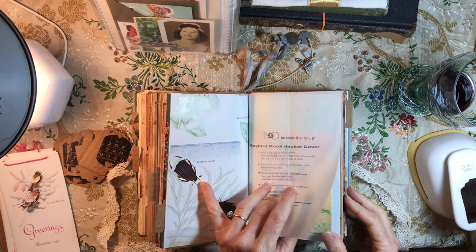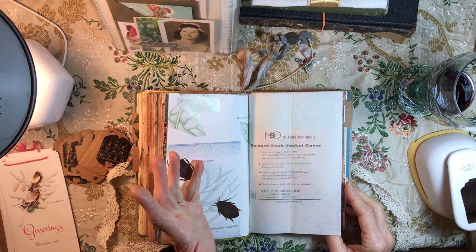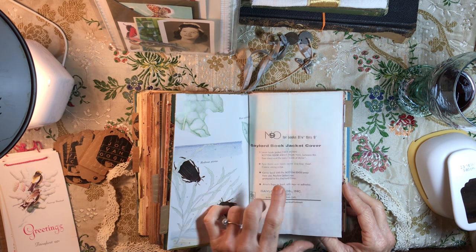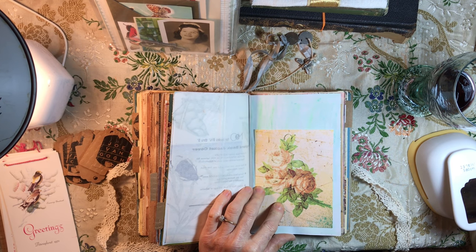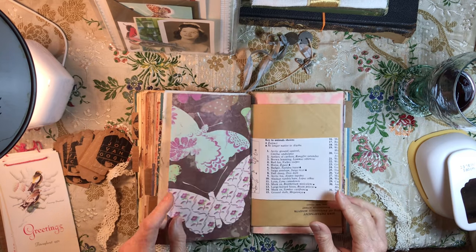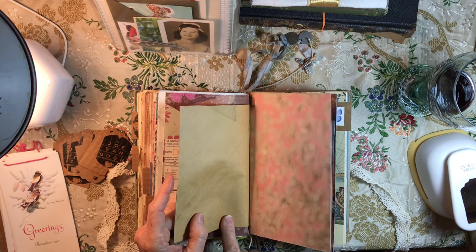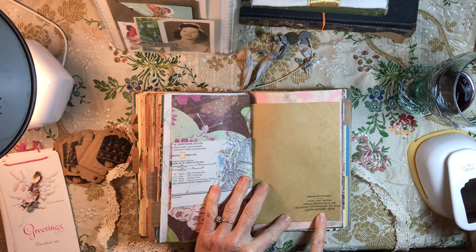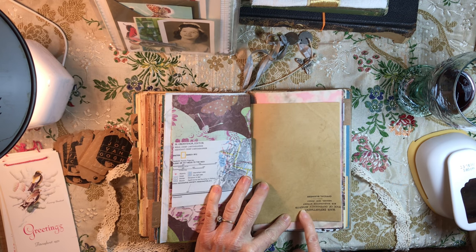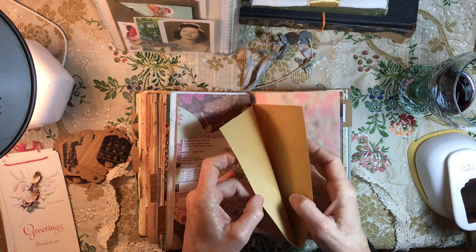There's more — look, a Gaylord book jacket cover, so neat. That's another digital download in my shop. Old roses. Part of a map — love this as well. This was an old envelope from the War Department, Office of Dependency Benefits, 213 Washington Street, New York, New Jersey — 'Official Business.' So that's a little pocket.